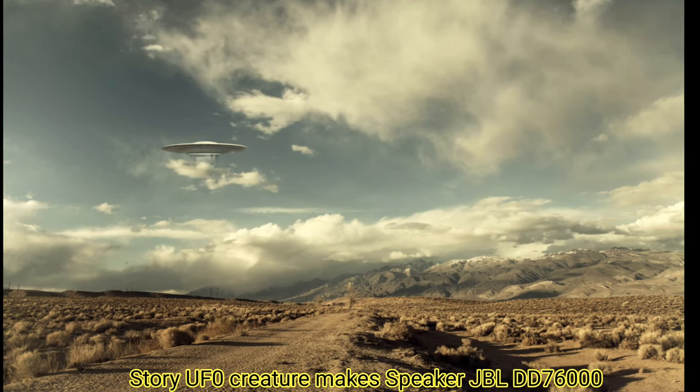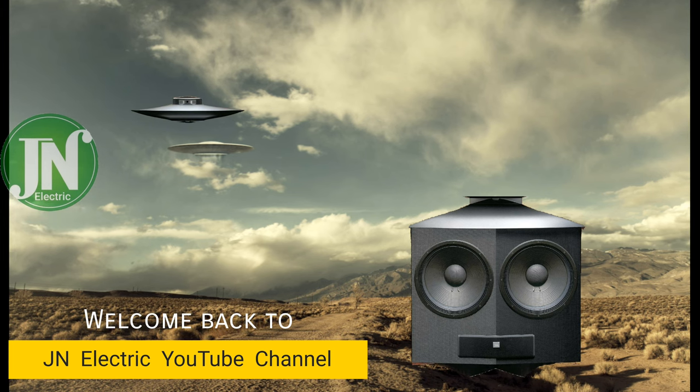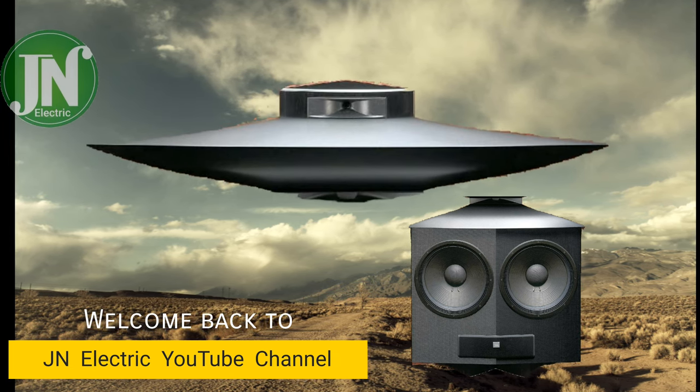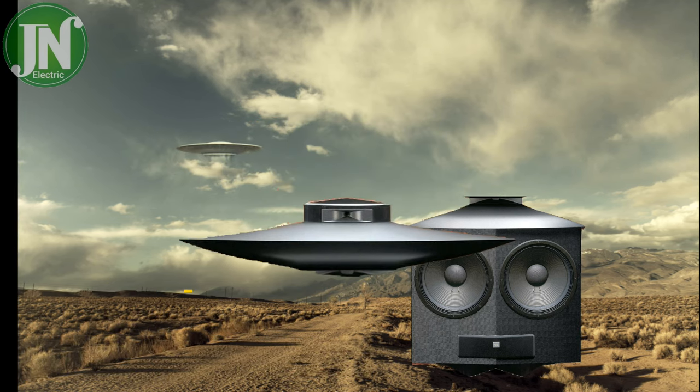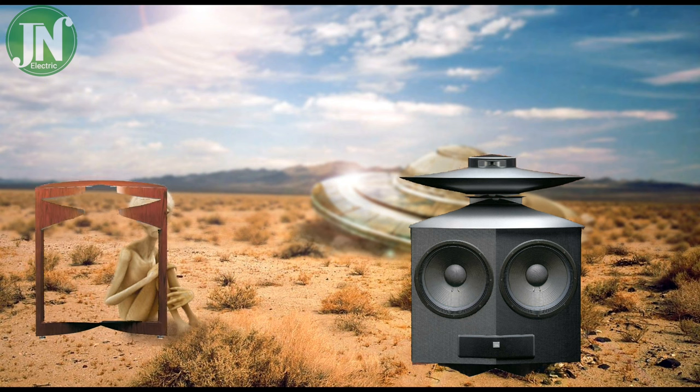Hello everyone, welcome back again to JN Electric YouTube channel. On this starry night, JN Electric would like to say something about a JBL type DD67000 Everest speaker.